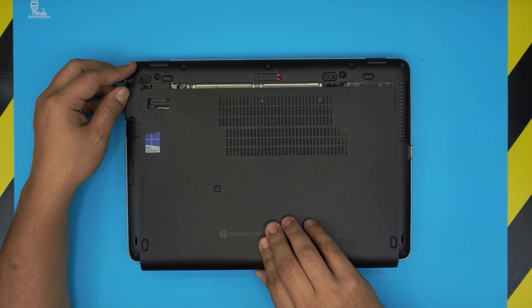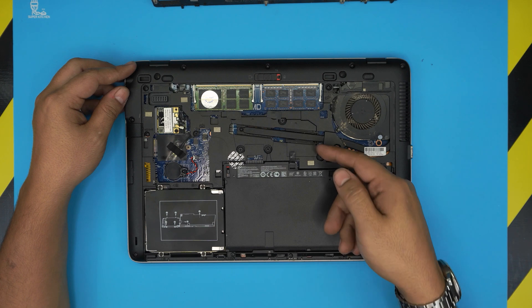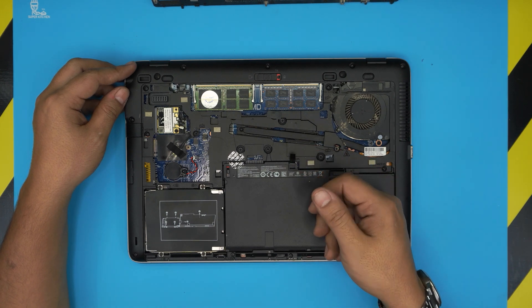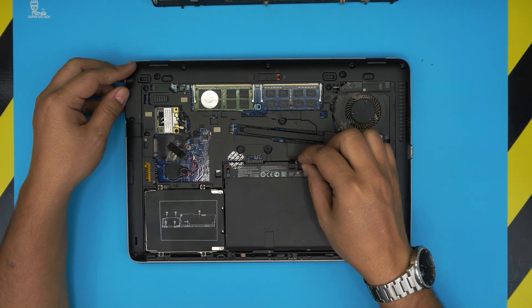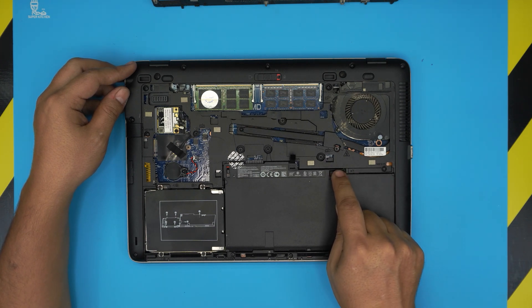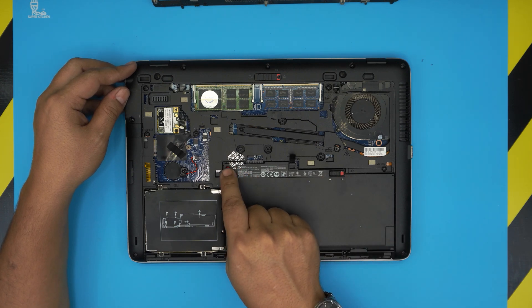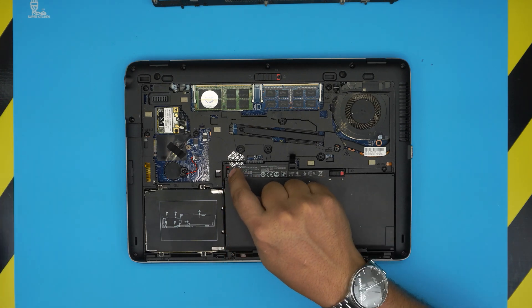Grab it from the bottom side and lift it up. The battery should be visible right in front of you with a flip tab right here, so you want to grab this to pull it up. Before pulling it up, you want to unlock it from the lock to unlock position. There should be a trigger like this to hold it down — it slides back up.